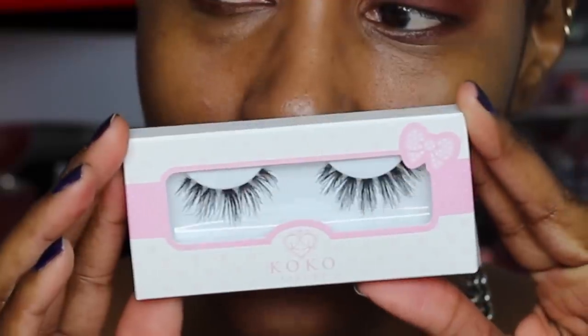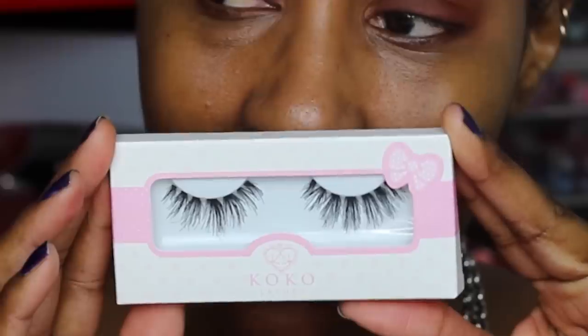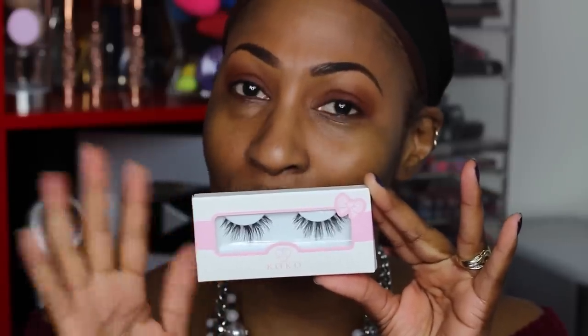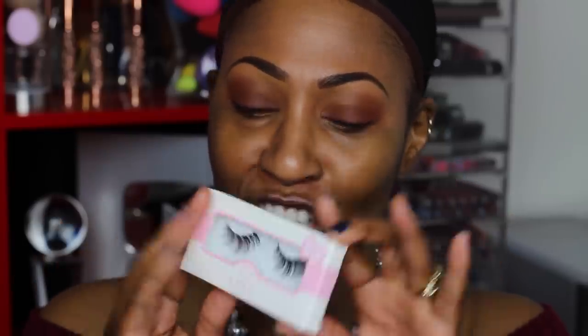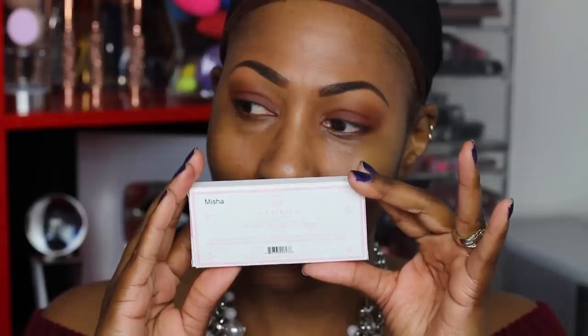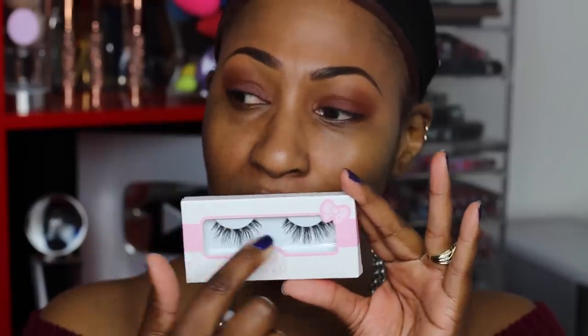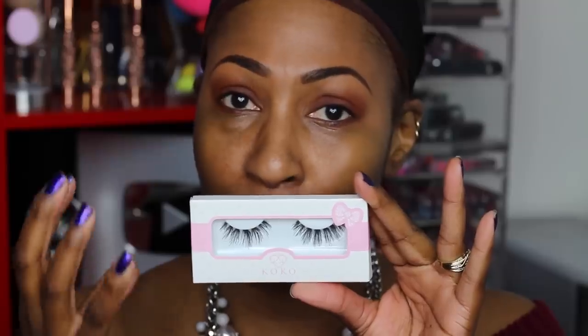My number one faves are the Coco Misha lashes — specifically 'Misha Blackout' — and I usually get them from Lady Moss Beauty. They run about $6.99. I love these because they have a clear band, they're super lightweight, and they're really easy to apply. I usually don't even have to cut them, though you may want to trim them to fit your eyes.